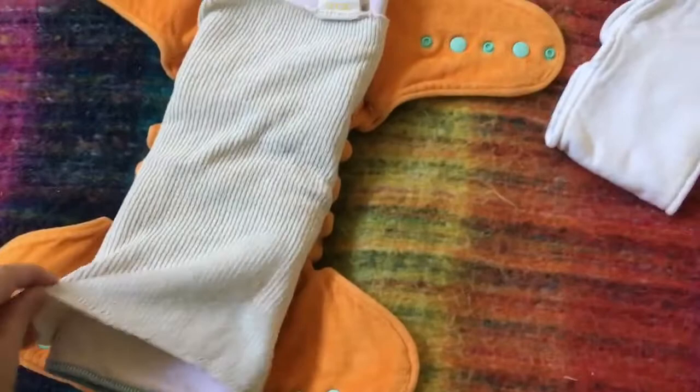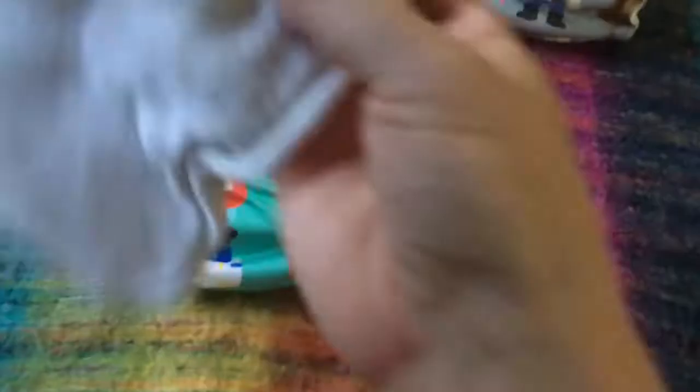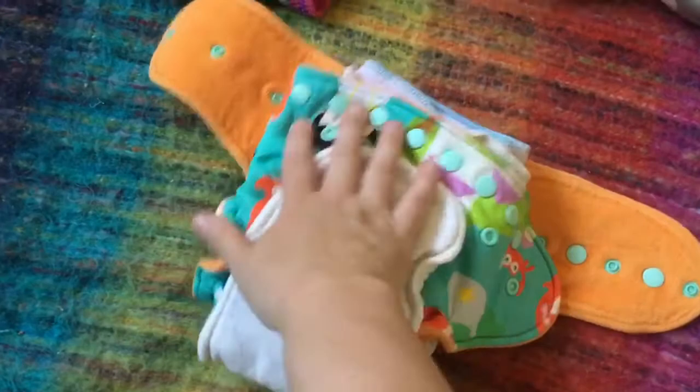I pop that on her and then — this is the trick — I actually get this insert, which is just a bamboo insert; it says Bubble Bums. What I do is I actually wrap it around the nappy like this. So the nappy is done up around the baby and I just wrap it like this, if you can see that.